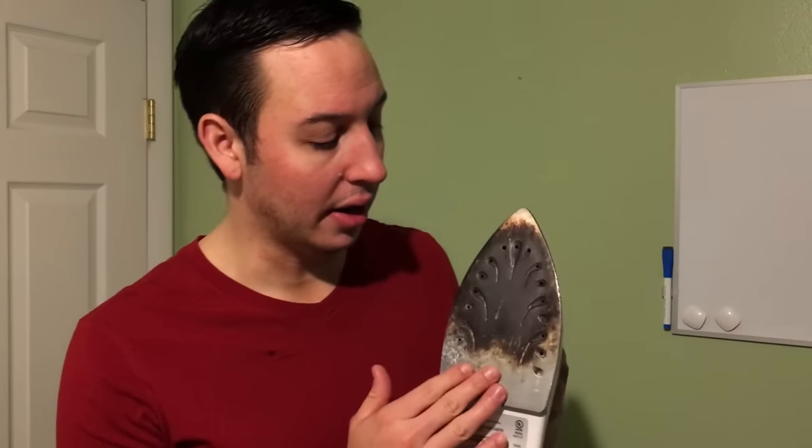This video is going to be broken down into two parts. Part one, I'm going to talk about how to clean the inside of the iron — so if you have a lot of mineral buildup or if it's clogged up, that's what the first part's about. In part two, I'm going to go over how to clean the bottom of the iron, so stuff like burnt-on fabric. If you don't need to clean the inside, just fast forward to that part. I'll leave the timestamp down in the video description box.